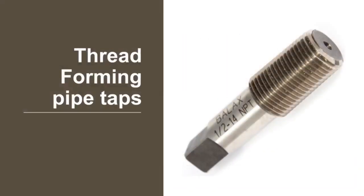Thread forming pipe taps are used to form internal threads by displacing the metal without producing chips in pipes and pipe fittings. They are ideal for aluminium, brass, copper, steel, and soft metals.